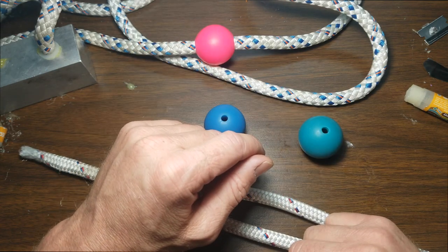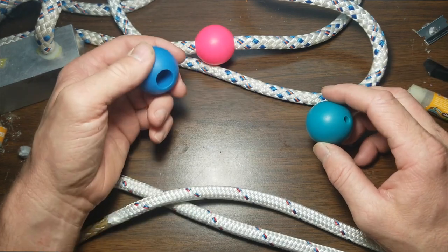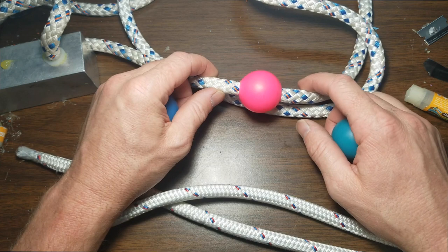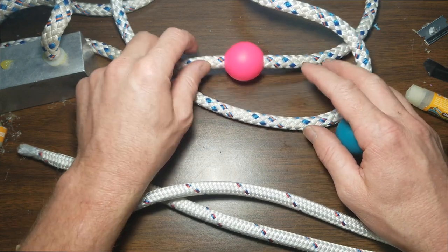Hey everyone, welcome to the Poi Mechanic channel. My name is Beacon, and today I'm going to be showing you how to put Play or homopoi knobs onto a thicker rope. In this particular setup, I'm using a 7/16 inch rope, and it can be difficult to get on if you don't know the right technique.